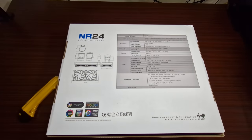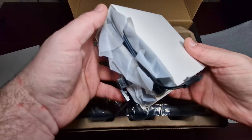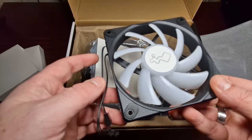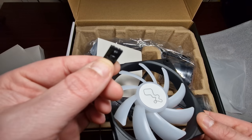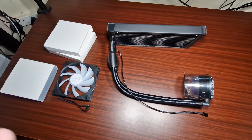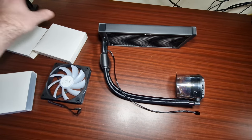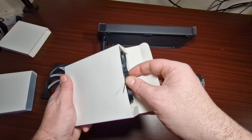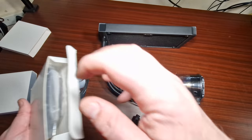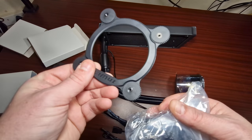Looking at the mount, I don't see AM5 support — perhaps they'll bring out a new bracket for that. These are the fans. I would have preferred a standard ARGB connector, but that is fine. So this is everything included: two fans which come in these little pouches, and you've got the mounting brackets in here, plus an RGB connector, which is good. And there's a fan splitter.